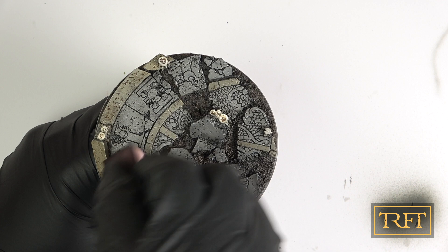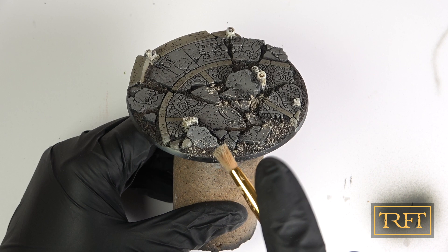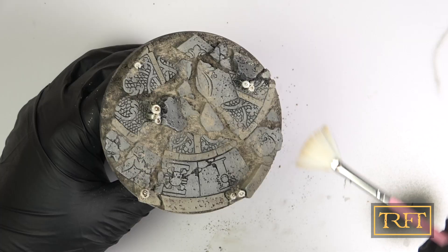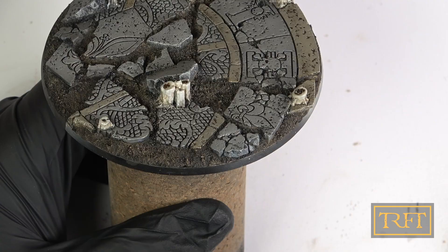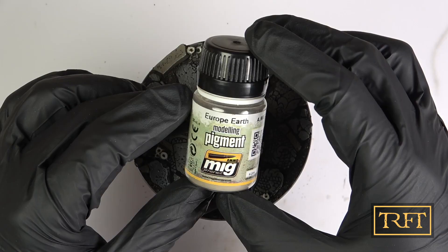It was now time for pigments. For this, I chose my favorite Europe Earth by Ammo. As always, I first sprinkled the pigments onto the base using a makeup brush, then using a stiffer one, I started to stipple the pigments, fixing them into place. As you do this, it always looks like a mess, but don't let that fool you. When I was done, I picked up a fan brush and removed some of the excess pigment. After that, I applied a coat of matte varnish off camera and got ready to do some light dry brushing on the floor tiles, this time with white. As you can see, the pigments have done their job, but in a much more subtle way than it seemed earlier. Therefore, it was time for a second pass. Since the surface was now matte, I knew the pigments would stick a lot more, so I didn't want to go absolutely crazy either.